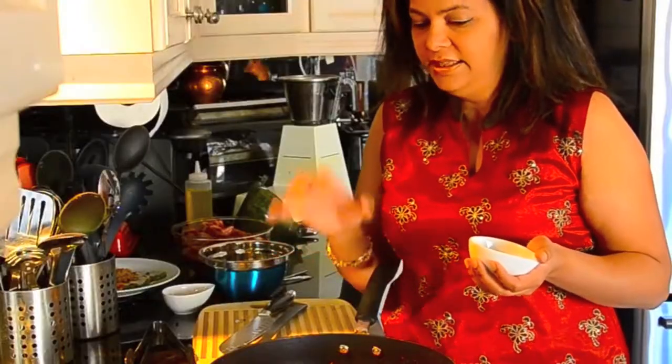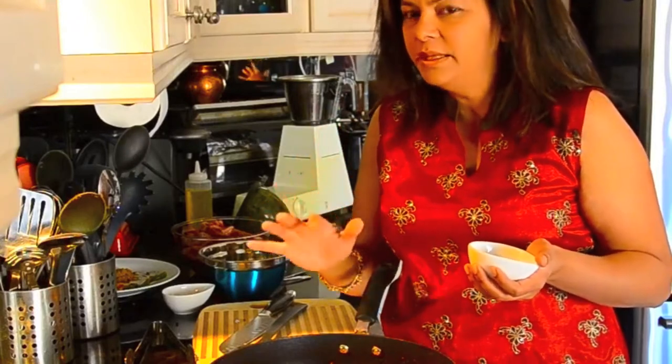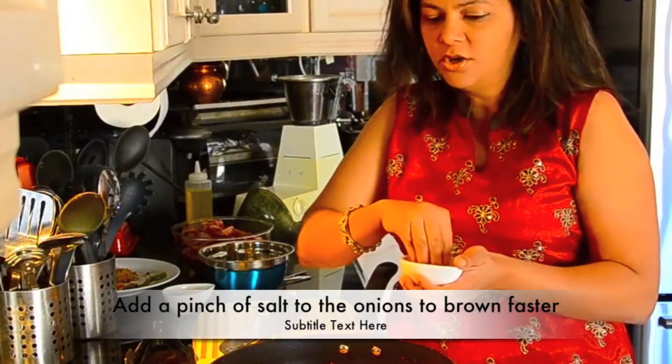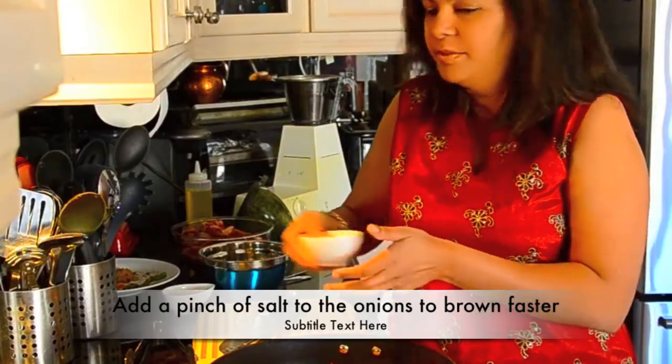The onions are almost done — they have a nice caramelized color, just another minute maybe. They've already been frying for about three minutes. Quick tip: if you want to brown your onions faster, all you need to do is sprinkle a little bit of salt and that tends to speed up the process.